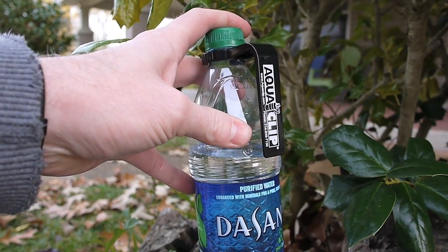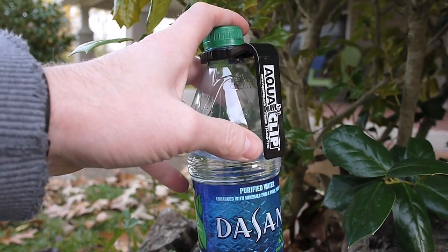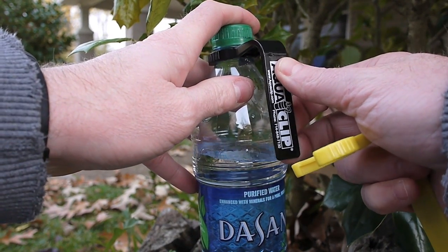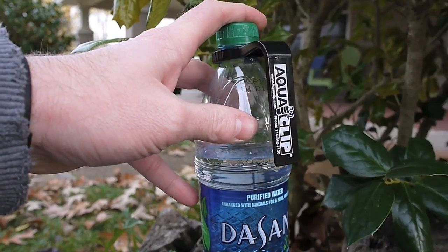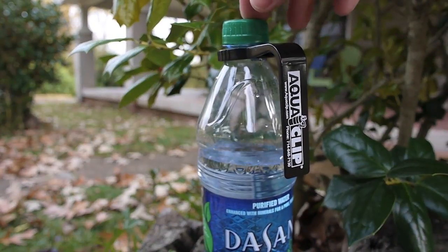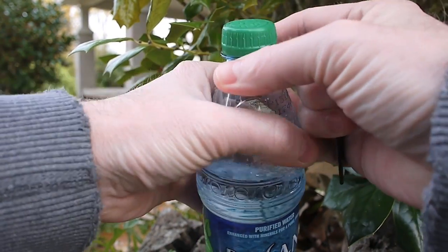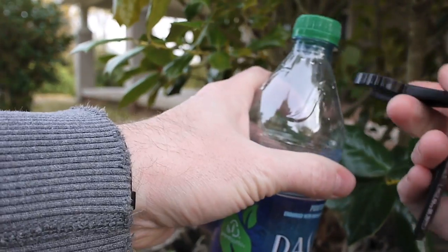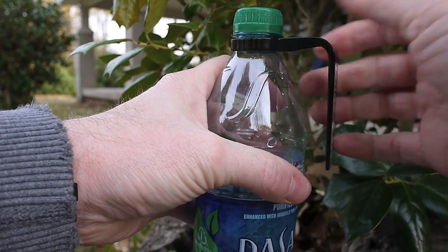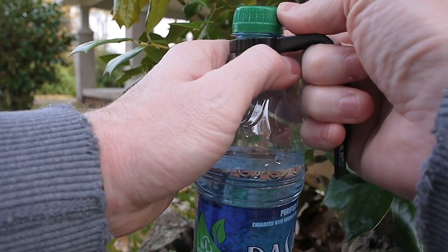As far as weight, they're 0.387 ounces, so just under half an ounce — not too bad. They feel pretty durable. Someone asked about how they do in sub-freezing weather. I can't answer that at this point, but hopefully we'll get some sub-freezing weather on this hike coming up and I'll be able to see how they do. They fit pretty tight on the bottles — clip right on with a good secure hold. I don't have any concern with that falling off or accidentally coming undone.